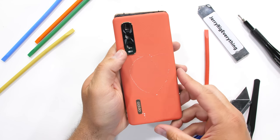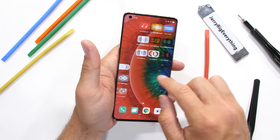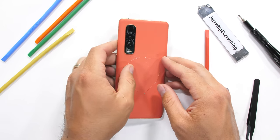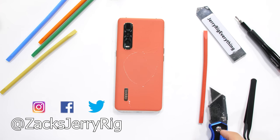It might not be as flashy as the original Find X, but we can still find there's more than meets the eye with the Find X2 Pro. As always, let me know what you think down in the comments. Come hang out with me on Instagram and Twitter, and thanks a ton for watching.